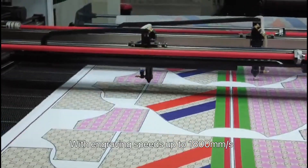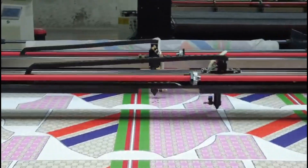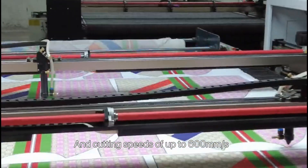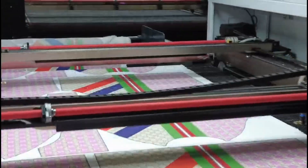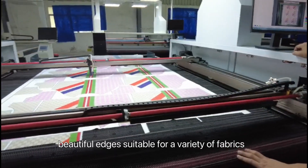With engraving speeds up to 1,800 mm per second and cutting speeds of up to 600 mm per second, the machine produces clean, beautiful edges suitable for a variety of fabrics.